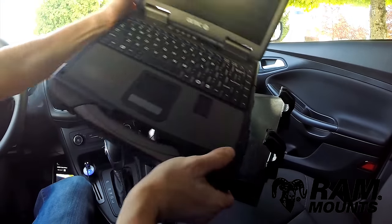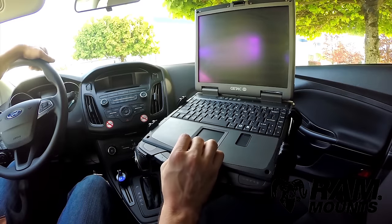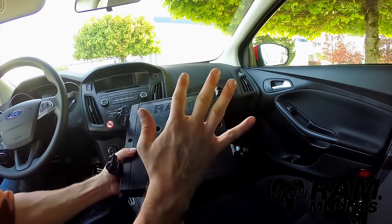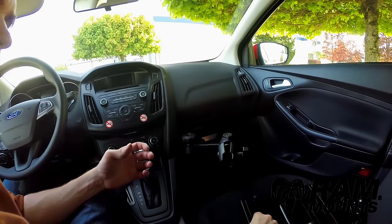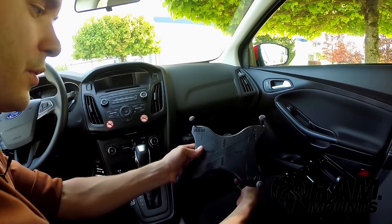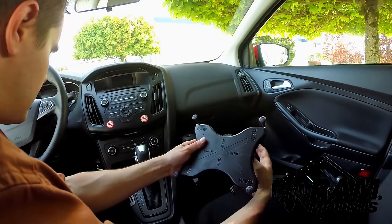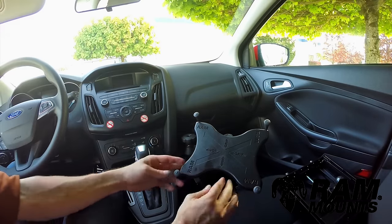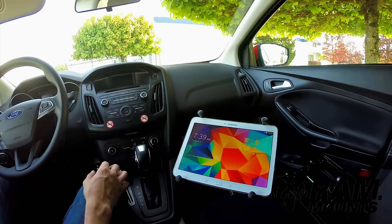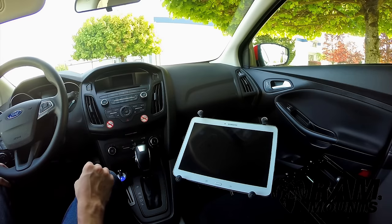To insert the laptop, open it up, insert one side into the tray, then expand the spring-loaded tray outward and drop the laptop in place. One of the great things about RAM Mounts — made in the USA and backed by a lifetime warranty — is that components are interchangeable. If you ever switch from a laptop to a tablet, remove the laptop tray and replace it with a holder such as the RAM X-Grip universal tablet holder. Drop the same ball component into the swing arm setup to easily convert your system, as shown here holding a Samsung Galaxy Tab 4 10.1.